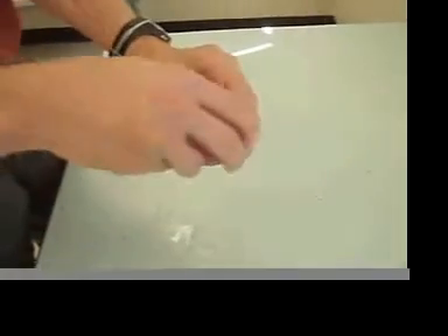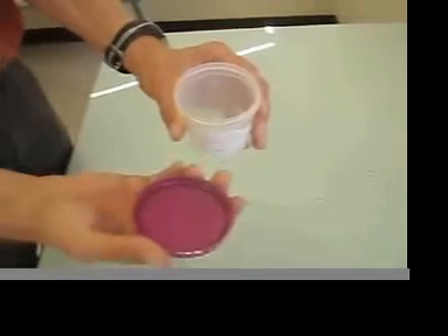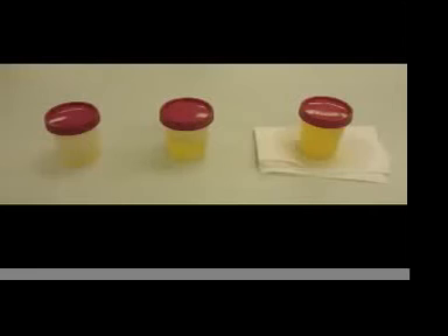Then you can unscrew the pink lid and now you're ready to collect. Please aim to fill your cup halfway full with urine.